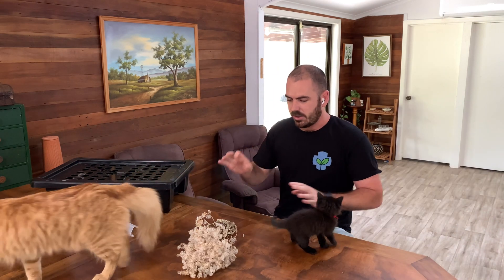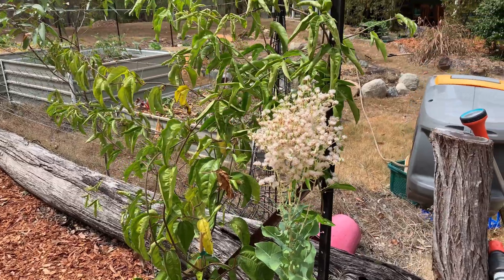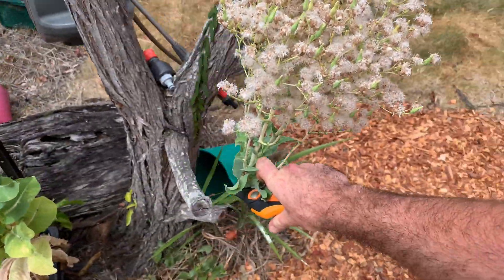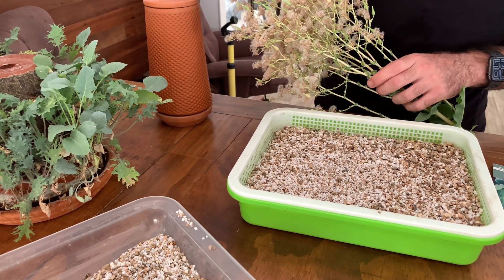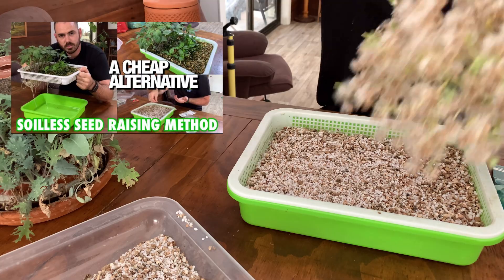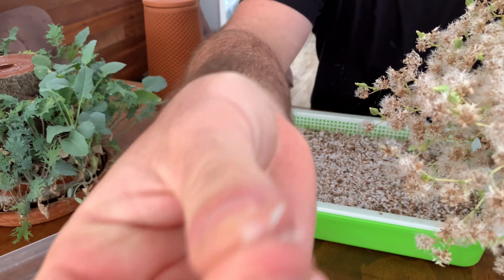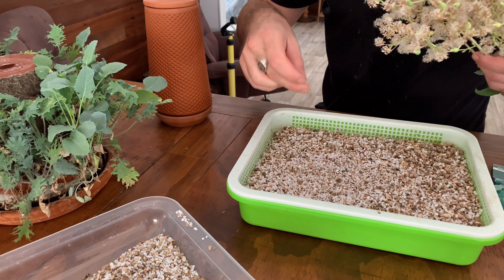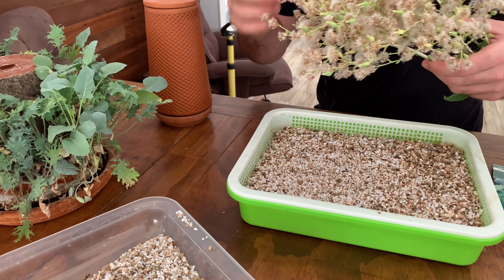So to begin with I collected my seeds. I got them out of a cos lettuce plant that I had in the ground and let go to flower. I just let the seeds dry on the flower, then picked it, took it inside, and added the seeds to the 50-50 propagation mix in our cheap alternative hydroponic seed propagation device. I just literally picked the seeds off the flower and sprinkled them over the layer of vermiculite and perlite, then covered it over with more vermiculite and perlite.